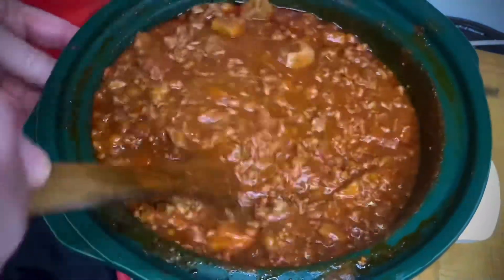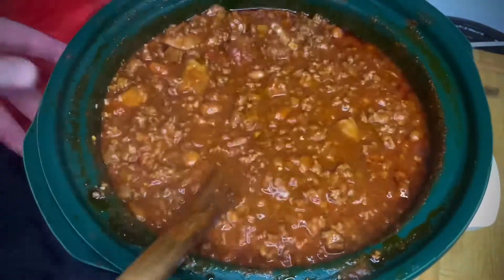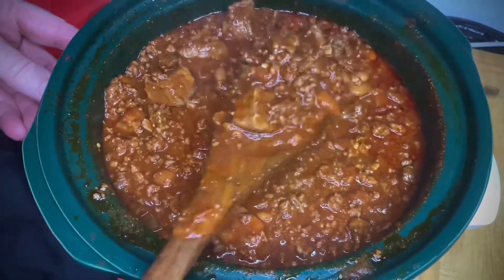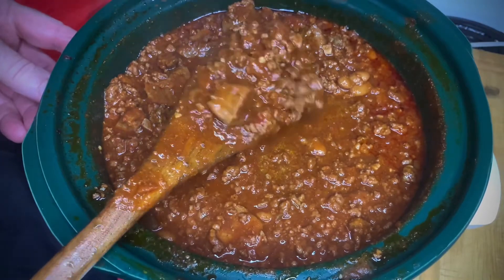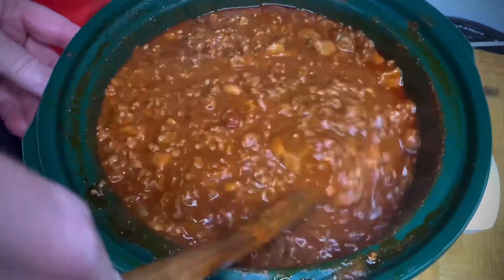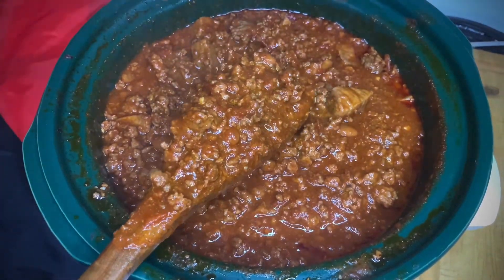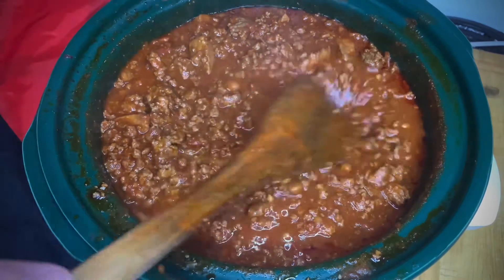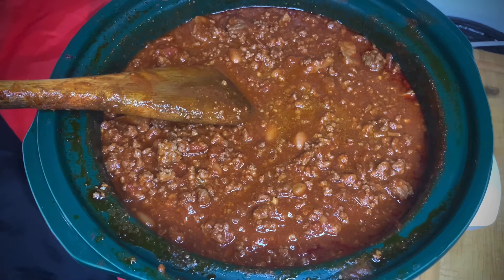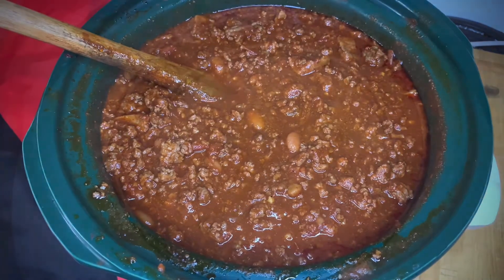We are finally done. Seven hours in a crock pot — check out the color, the consistency. Everything is completely done. That meat has fallen completely apart. See the stew meat particles? Everything went exactly as planned, and this is exactly what you want it to look like when you're finished. That is just absolutely perfect, and you should smell this — all the flavors have come together. All that seasoning has come together. It's just perfect.